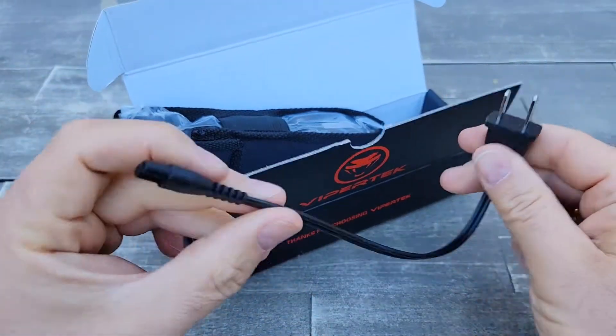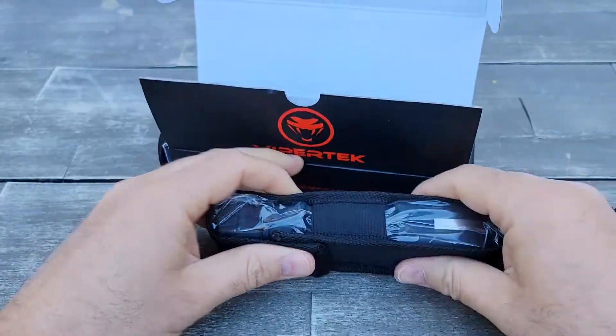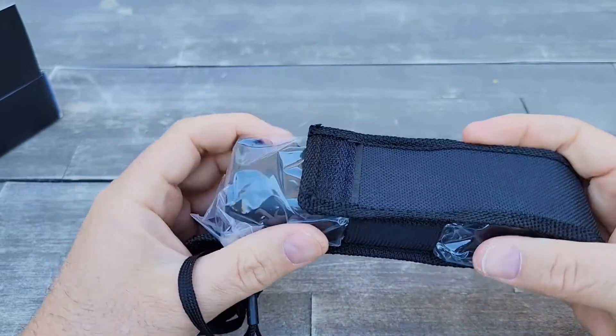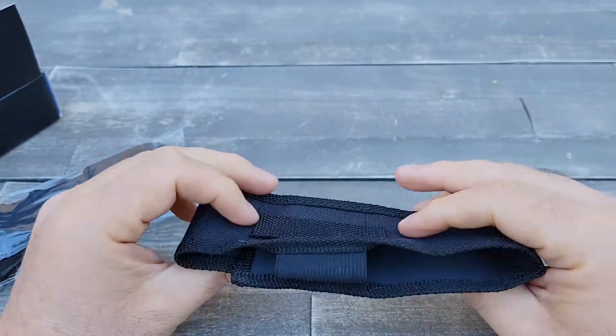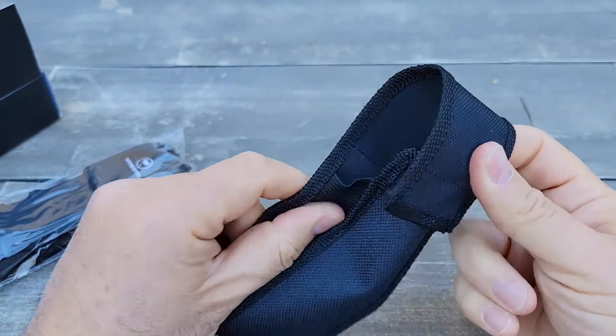There is a cable to plug in and charge it. It also comes with a nice case — not bad for free — where you put the stun gun on the side of your belt.